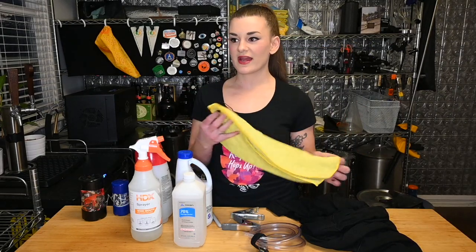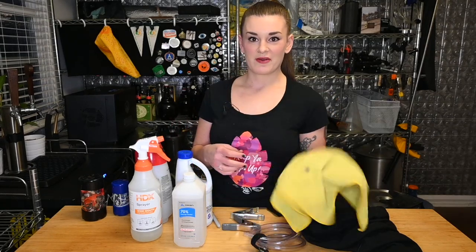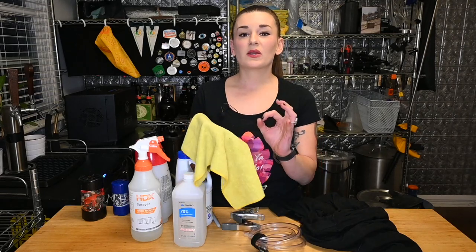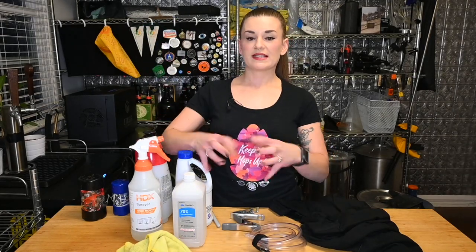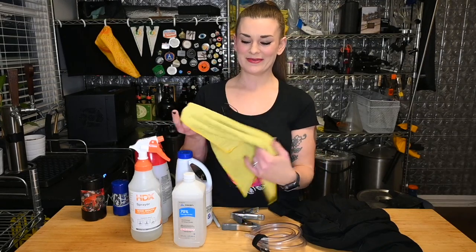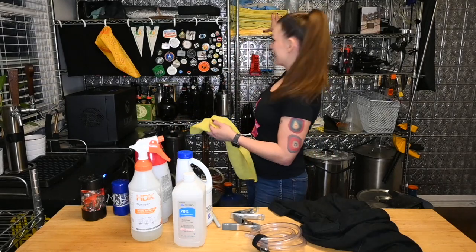Microfibers — a lot of you actually asked me what kind of towels I use. I work in the art world so I'm constantly cleaning frames and you want something that's not abrasive. These things absorb liquid like nobody's business — just throw one on a puddle and it will suck it all up immediately. I strongly suggest getting yourself a pack; you can buy them on Amazon for basically nothing, and I have stacks of them.